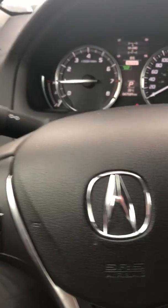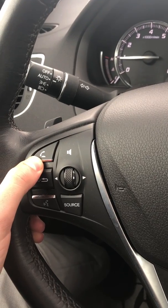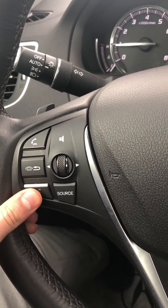Take a look inside the steering wheel. You have your volume control for your music, this switch here to answer and end a call, and voice command is just down there.